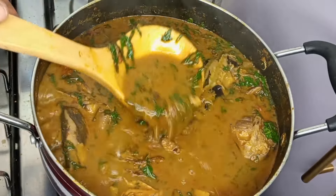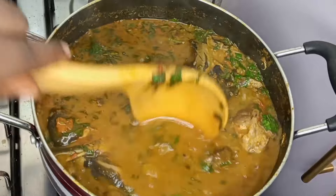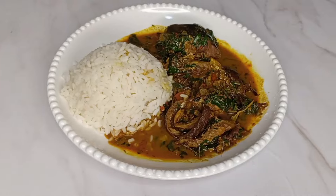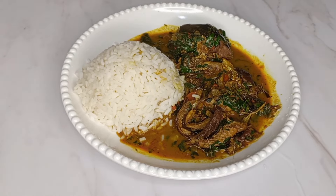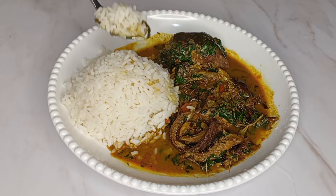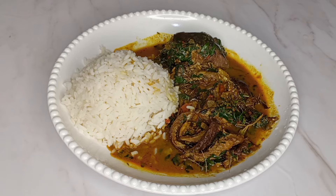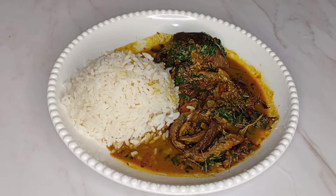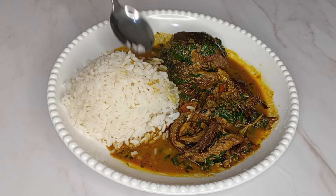After three to four minutes our ofaku is ready. One of the ways to know that your ofaku is well cooked is when you see oil starting to float on it. I paired this with a plate of rice and it was so yummy and delicious. Please do not forget to like this video, leave a comment, share it, and subscribe to my channel if you haven't done that yet. Thank you very much for watching — see you in my next one, bye!